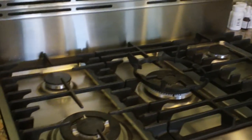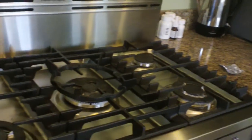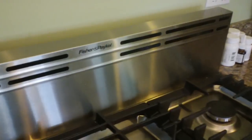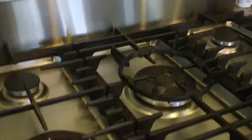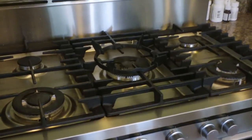Fisher Paykel is a pretty nice name in kitchen cooking — not nearly as expensive as Wolf or Viking, but I have to tell you, overall I've really been thrilled with my Fisher Paykel stove and oven.